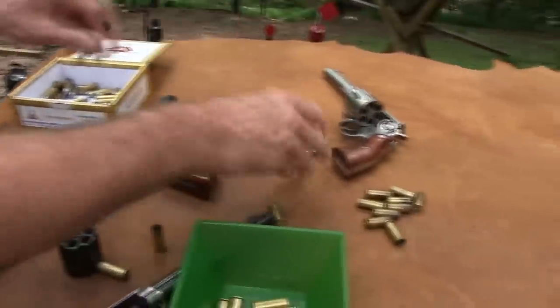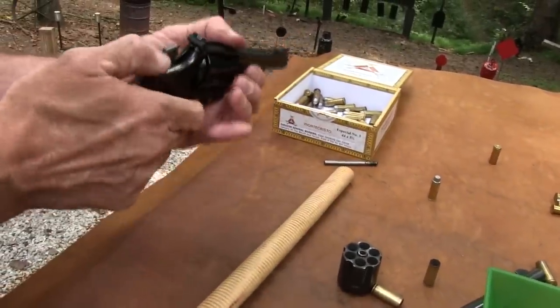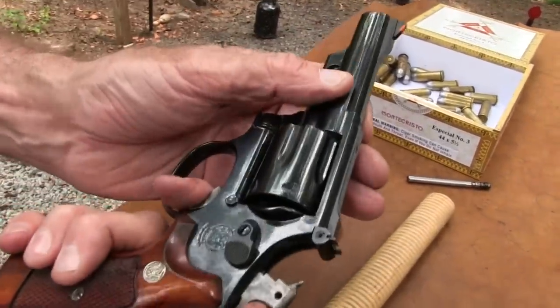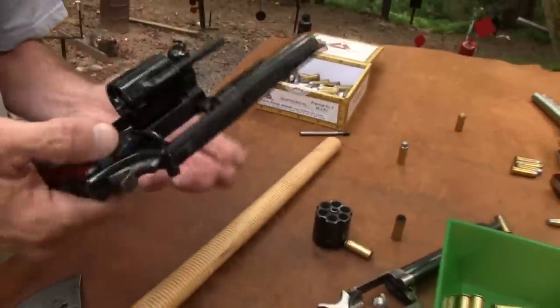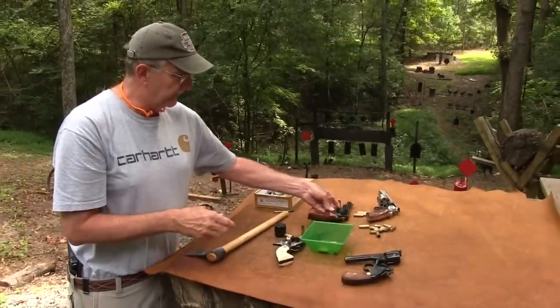The old Smiths had kind of the same thing. This is an older Smith, Model 19 - you've got a bar in here, here it's a little bit different, it moves the opposite direction, but it protects it. Once the hammer goes down, you let up on the trigger, then it's back here and then it's not going to - I don't have any ammo - but it's not going to move on you. So that's why with these, you load six, with break-open revolvers and even the new single actions.